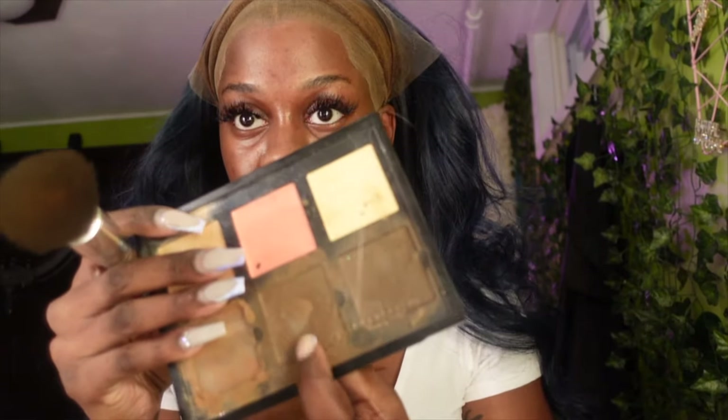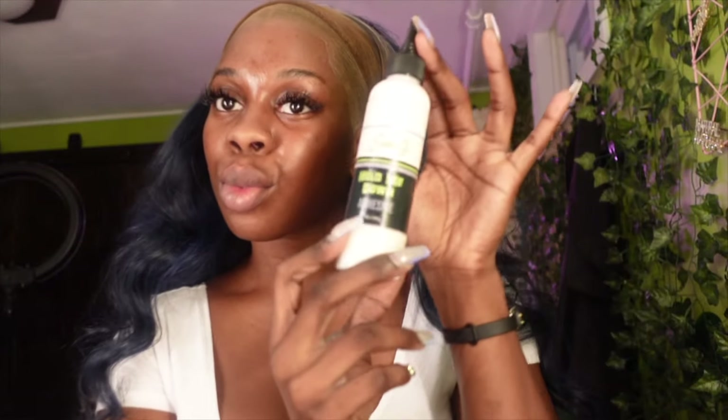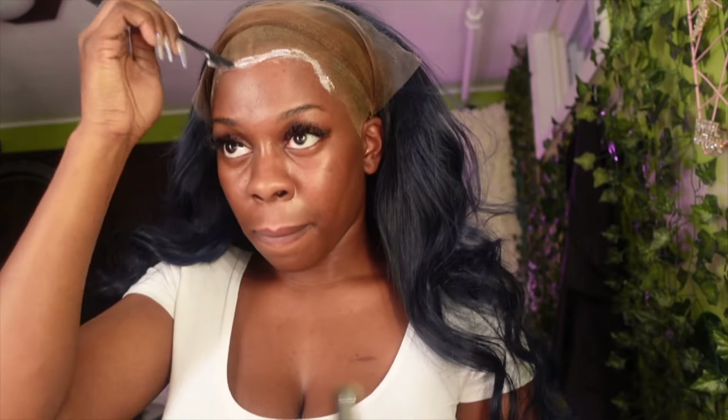Now we're all done cutting it off. I got the wig on. I use my Anastasia contour palette — the middle to dark color — and I put that on the lace, just because even though the lace is HD, you still gotta match it to your skin. Now we're back on to Erica J.